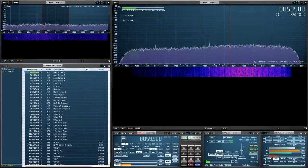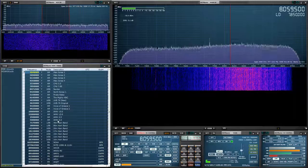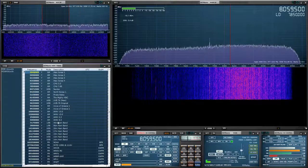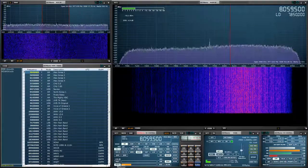Now we want to calibrate off a known precise frequency transmission. I can use WWV or CHU from Canada. So I'll check the bands with you and let's see what's going on, and we'll pick something to calibrate off of.